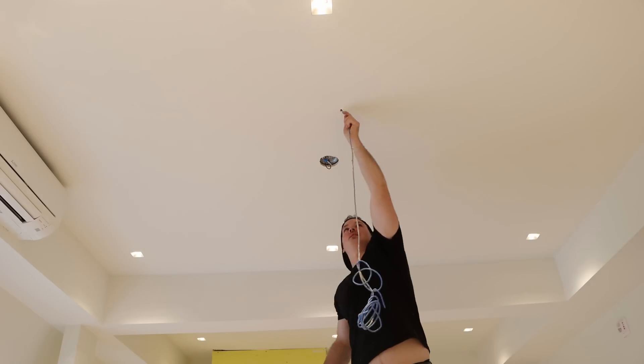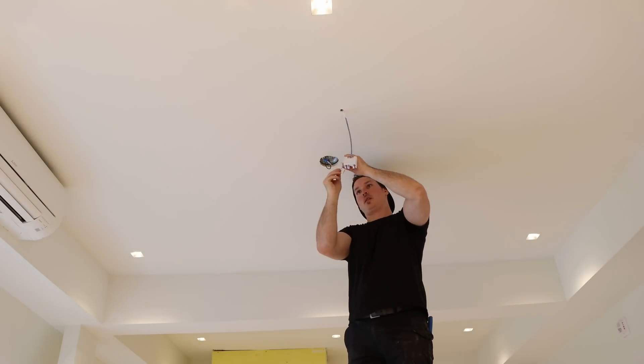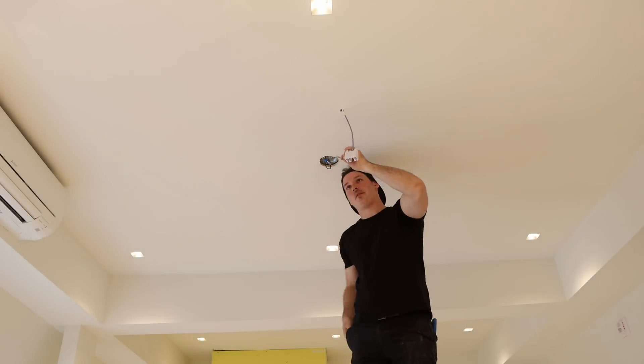We now move to the top floor in this building, and this building has four floors. We're putting in six UniFi 6LR access points.